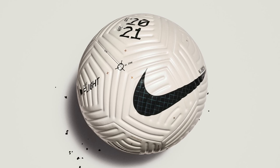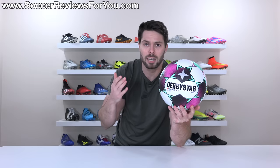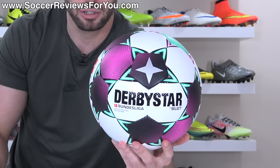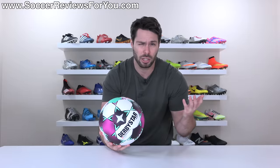In stark contrast to the Nike Flight Ball with its very unusual design, we now have the match ball for the 2020-2021 Bundesliga season, the Derby Star by Select, which is much more traditional in its overall design with a 32-panel construction and does feature some minor changes in comparison to previous seasons. But the question is, is a ball like this that's very traditional better or worse than a lot of these high-tech balls that we see from pretty much every other brand?